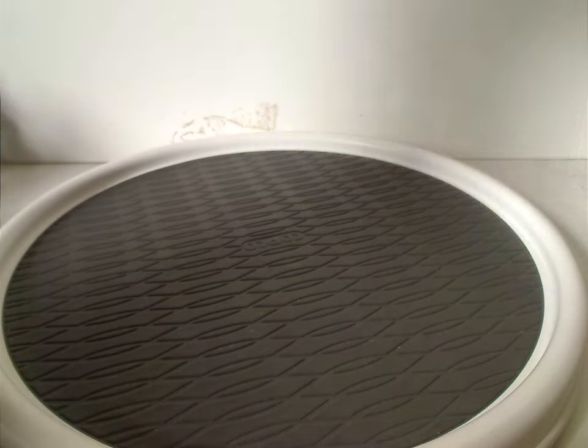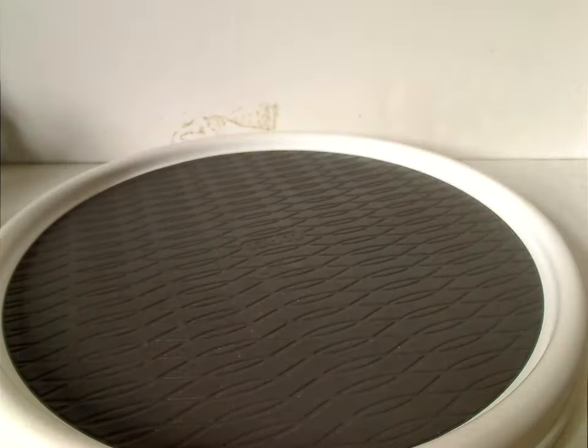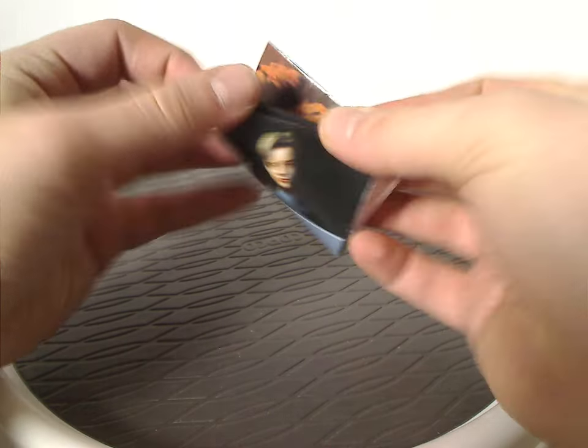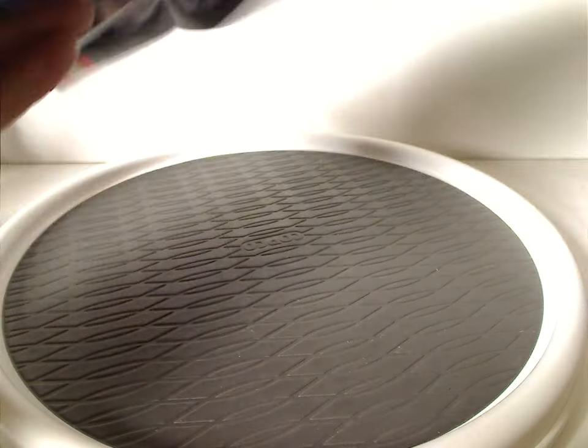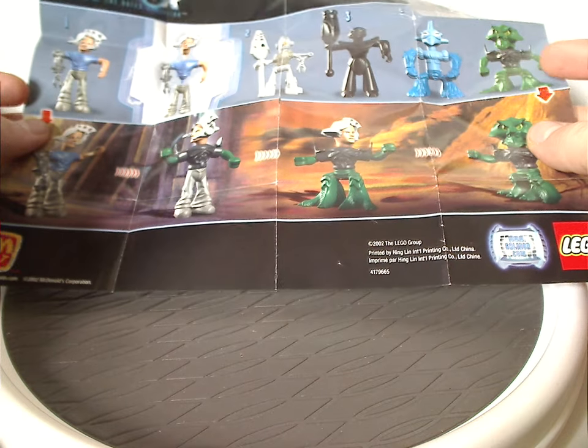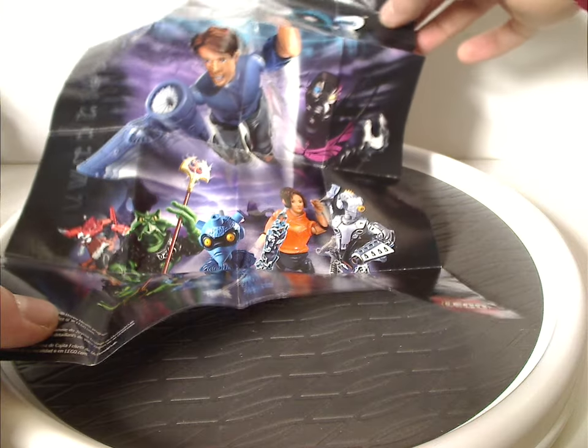Each of which do come with little instruction sheets here, which have nice little pictures of each character. If you fold that out, you can see all the characters in the set, and also how you can swap the pieces, and the old-style McDonald's logo there. And on the back, kind of a little smallish poster of all the figures together.